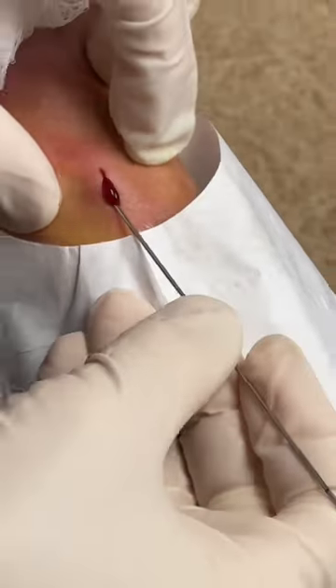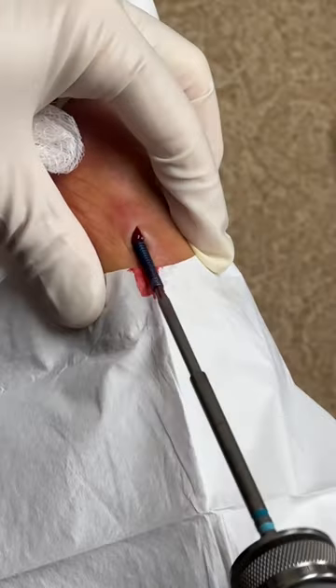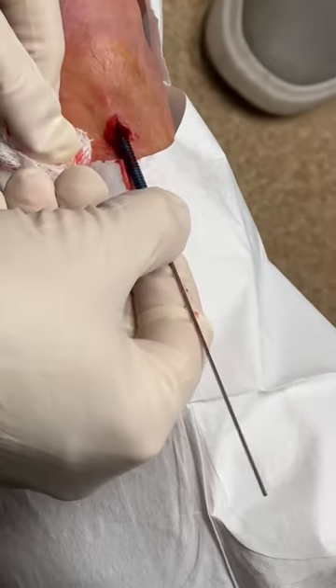So the next step is to insert a wire into this screw because the screw is cannulated — it actually has a hole in it. We're feeding a wire down into the screw, then we insert the screwdriver and back the screw out.